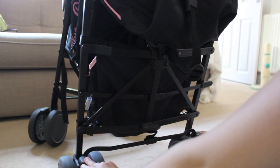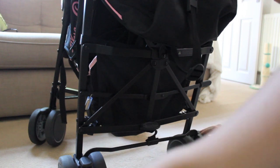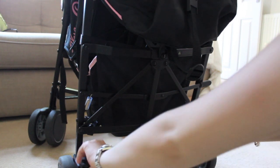It's really easy to put the brakes on — you just press on these two little levers here, and then push them up if you want the brake off.